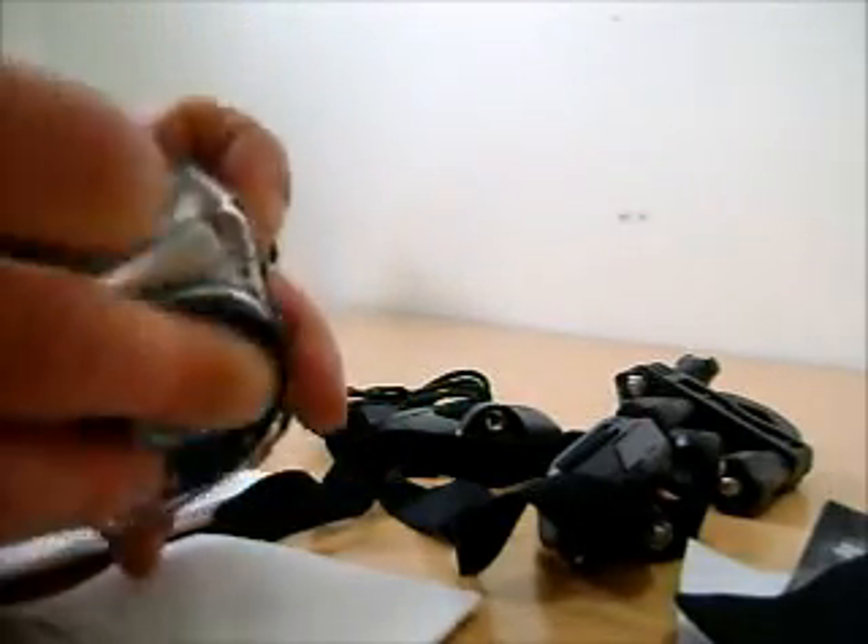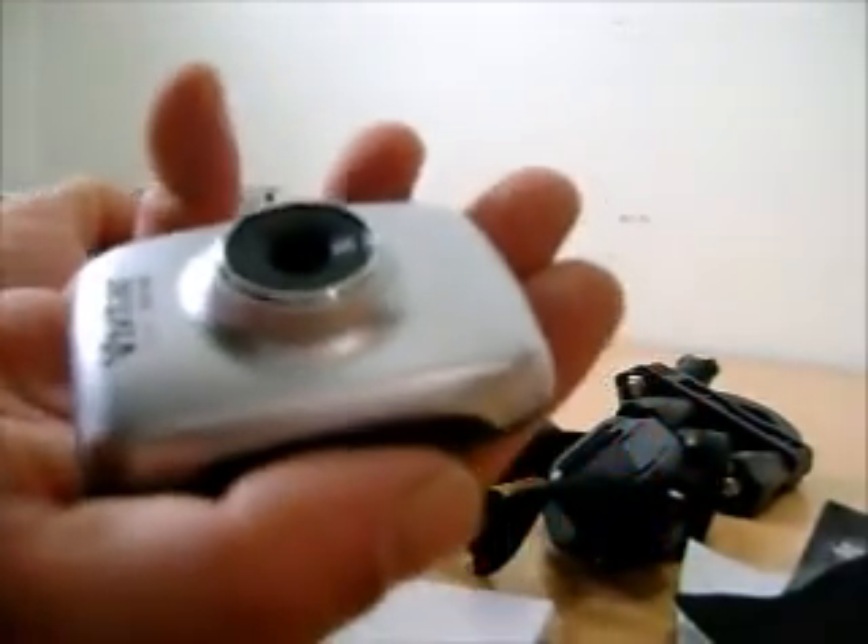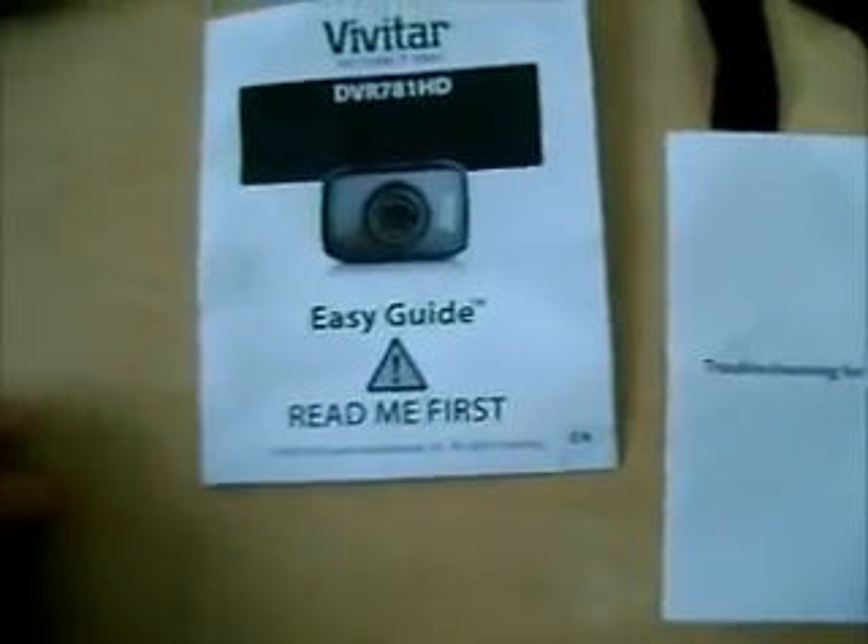So there it is. Pretty small, pretty cool. So it's in a waterproof casing. Of course I'm not reading the directions — nobody reads directions anymore. Look at the size of that thing, it is small and really light. There's the camera, very small, waterproof casing which is nice. USB of course. Easy guide, troubleshooting, more paperwork. Really small little disc — image manager.